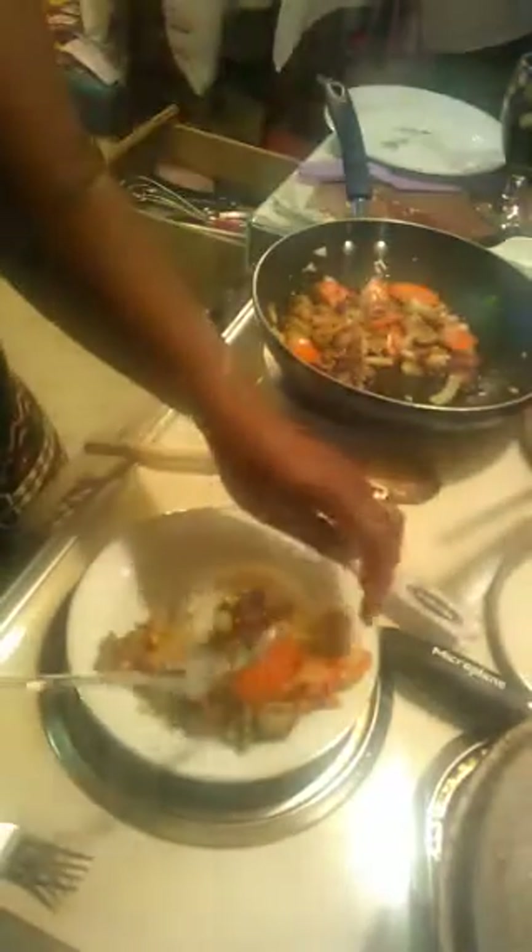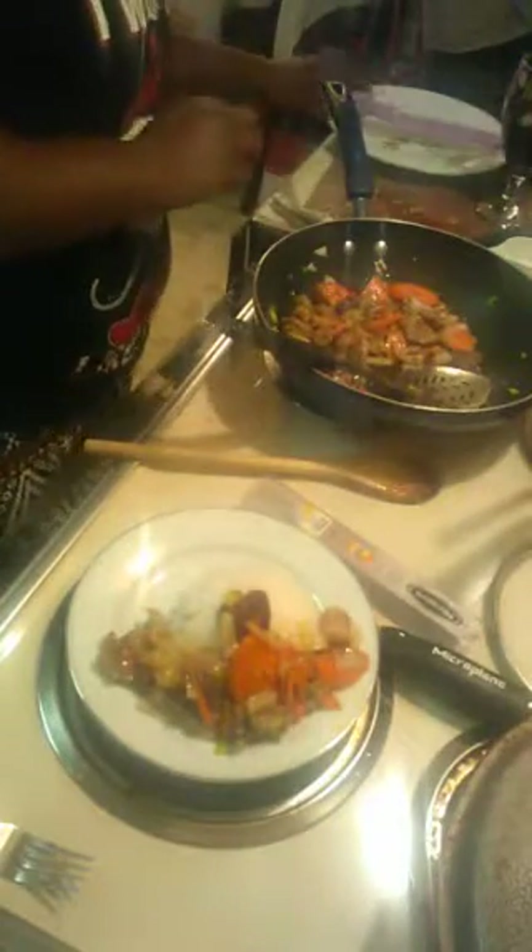Adding some more of this beautiful pork, then garnishing the top with green onions — and boom, there's our Chinese food! A side of white rice. Oh my goodness, if you guys could just smell this!